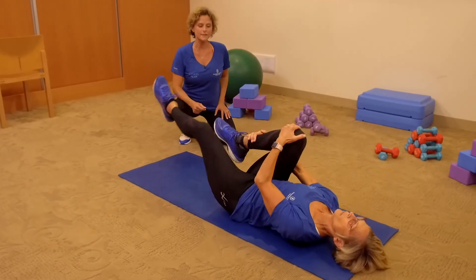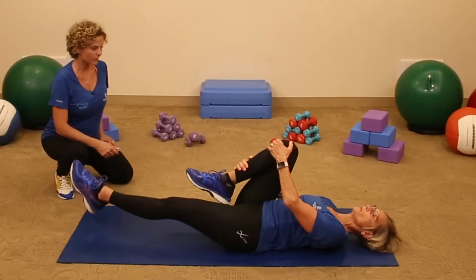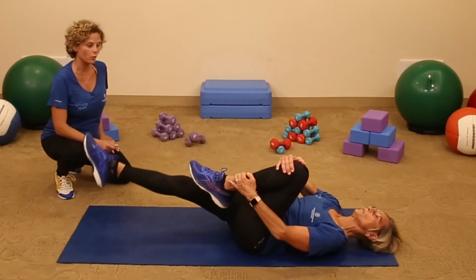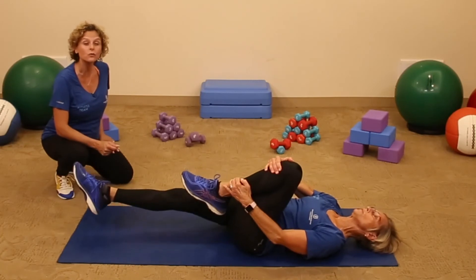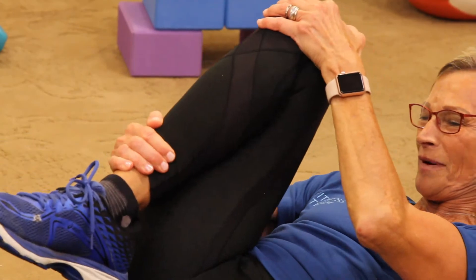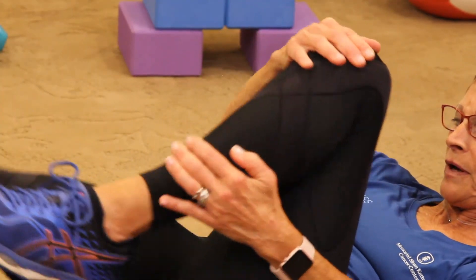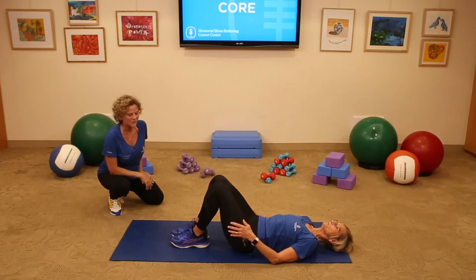Let's start to take a tempo — bend in right for 10, here's 2, 3, 4, here's 5. To advance, you can always lift head, neck, and shoulders up. 7, 8, 9, last one, 10. Bend the legs, lower your spine, neck, and head down. Beautiful.